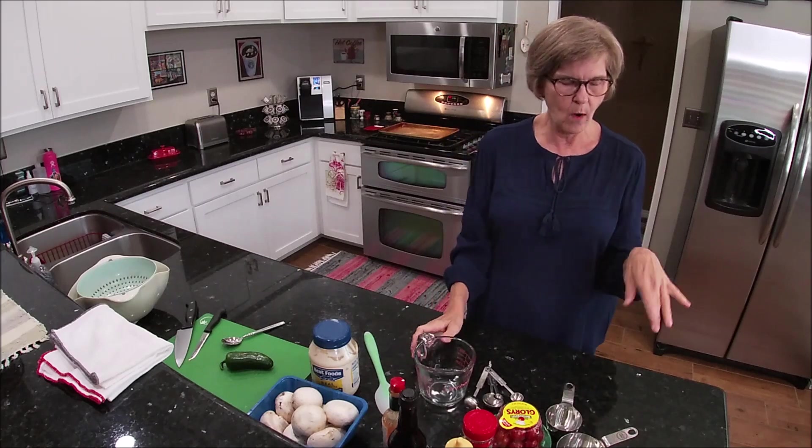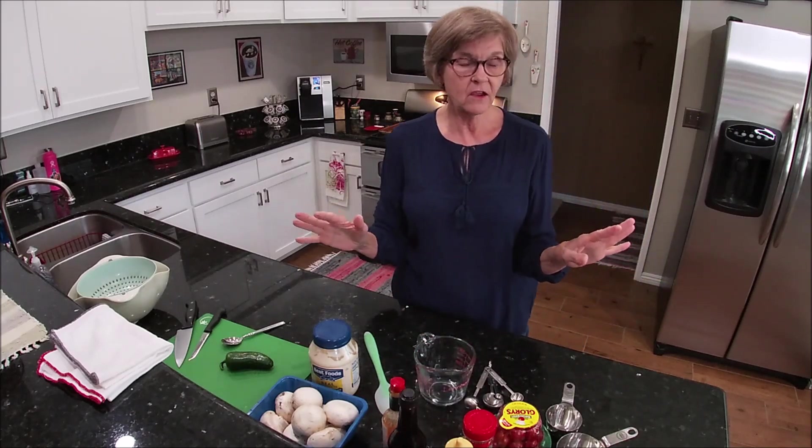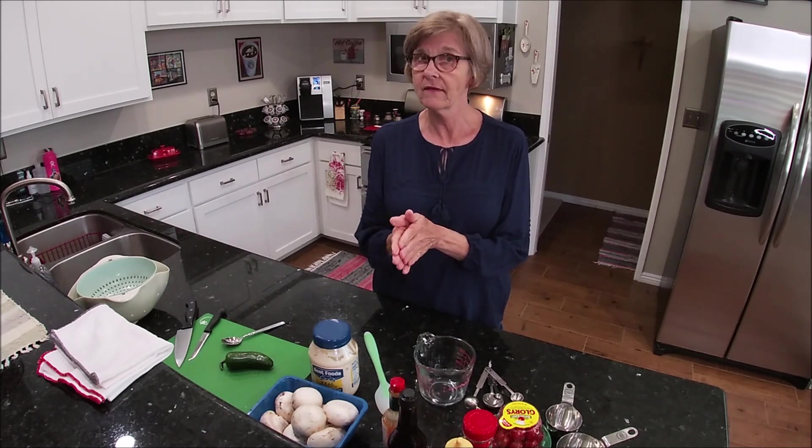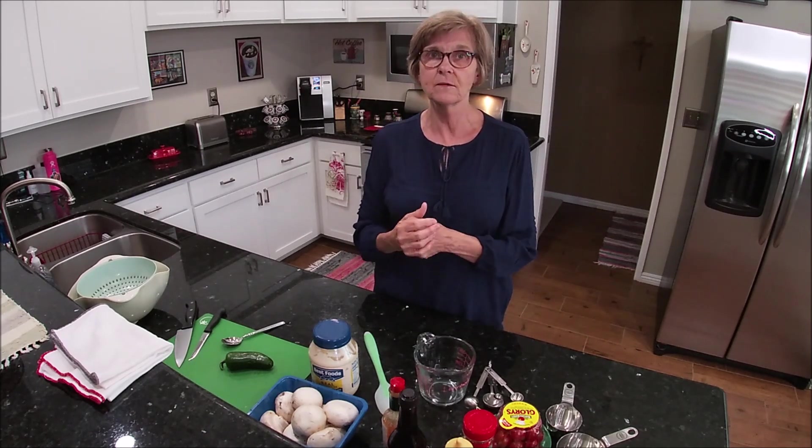The first thing I'm going to do is run through the ingredients that you need. I will put everything you need for this recipe and the directions down in the description box.